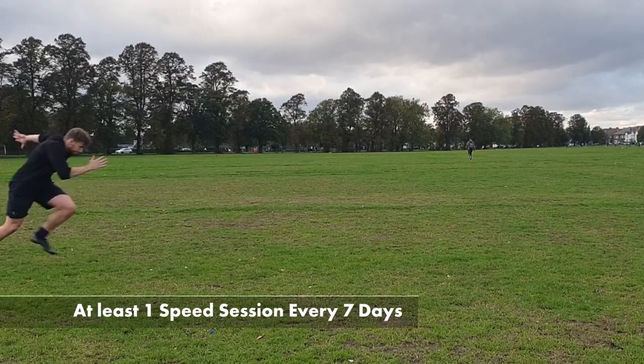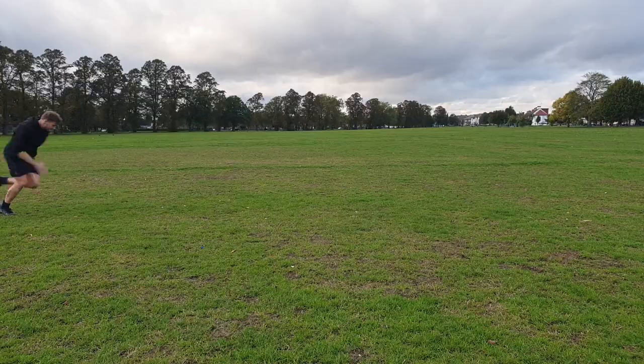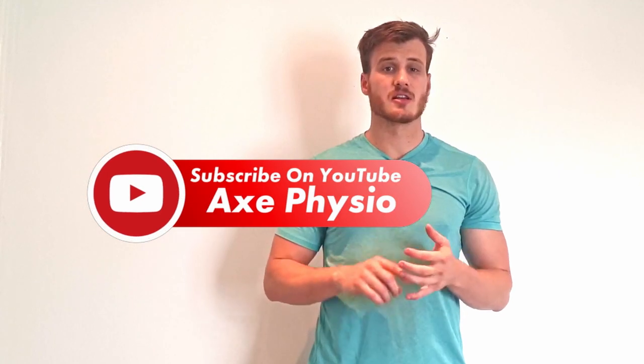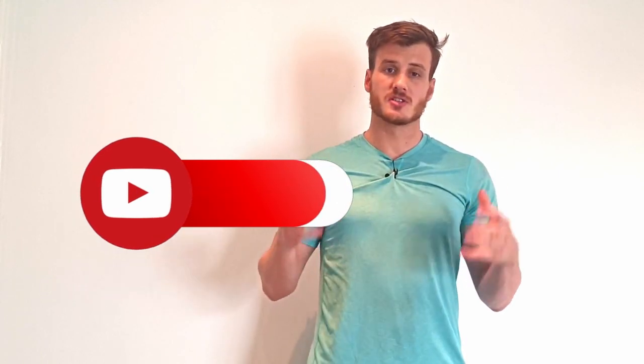We need to be doing a speed session once a week — once every 7 days — to maintain and improve these changes. That's our rugby speed session done. I've also got other content in the gym for strength, hypertrophy, and power, so consider subscribing to the channel so you don't miss out on any more rugby content. My name is Alex from Axe Physio and I look forward to seeing you in the next video.